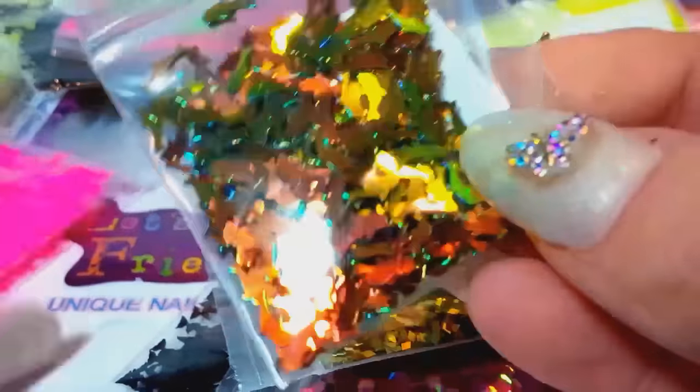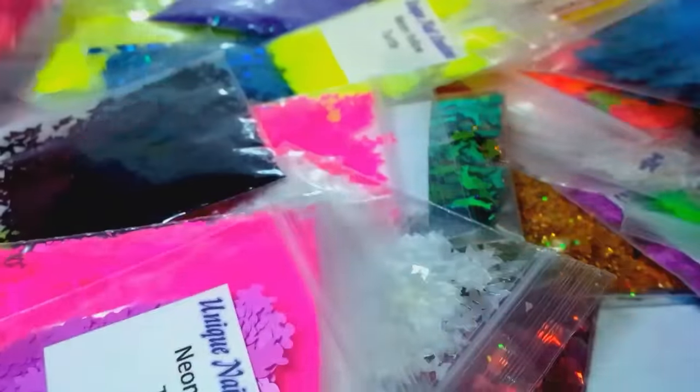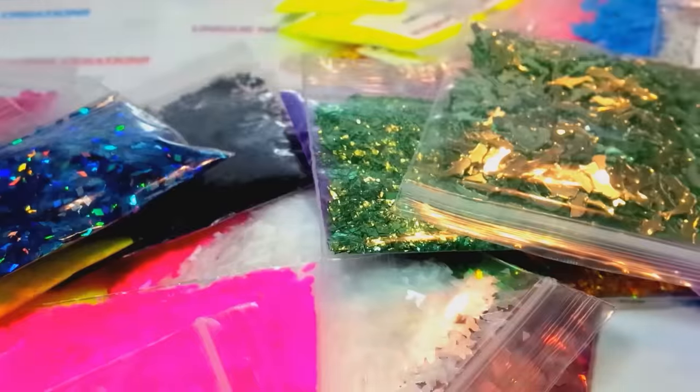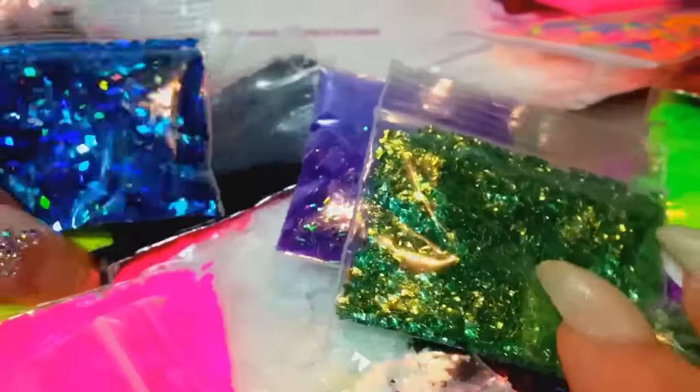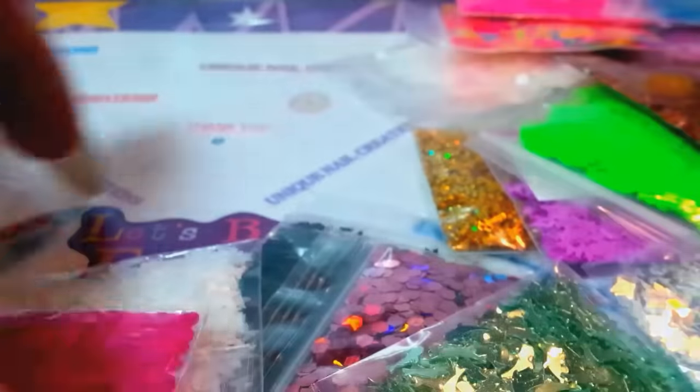These are rhombus holographic, some dolphins in that color shifting holographic pink, pink butterflies, iridescent butterflies, black butterflies, some hexis, some more turtles, some rhombus tinsel. So it's just a bunch of random stuff that you're going to get. You'll get 13 random things for $12.50 shipped.